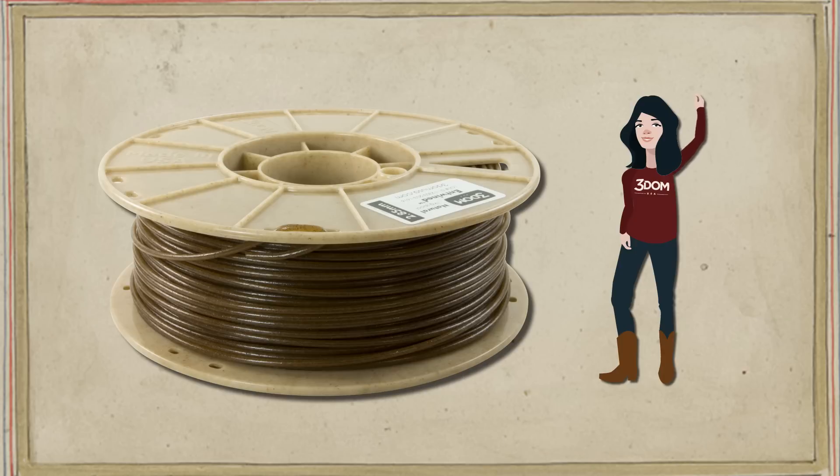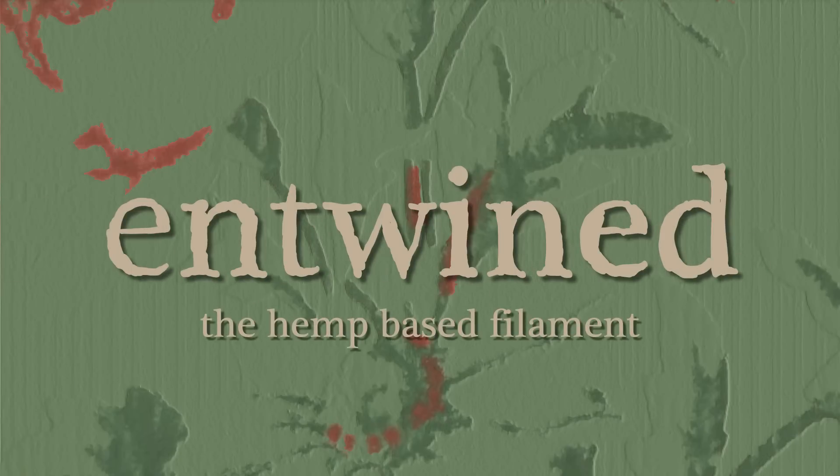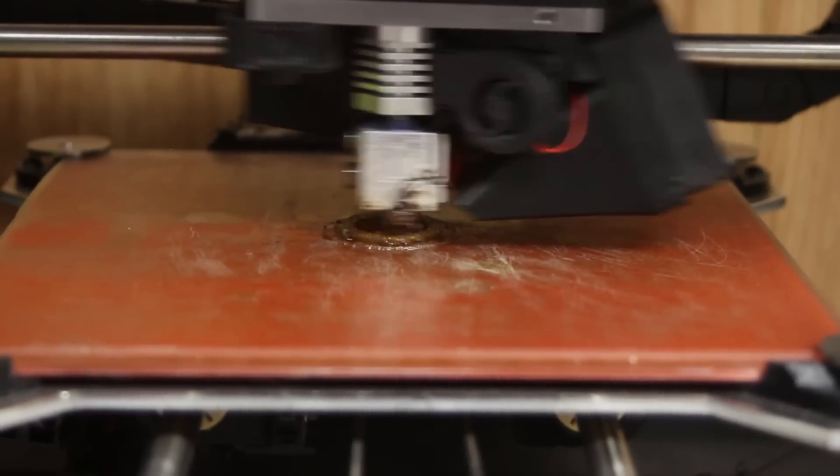Now it's 2016 and Freedom USA is using hemp to make 3D printing filament. This is Entwined, the hemp-based filament. Entwined doesn't use any dyes, so it keeps that natural brown color and distinctive grain. It's precise, unique, and natural.